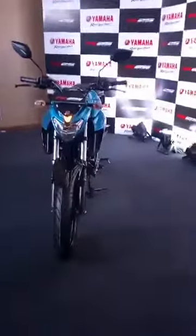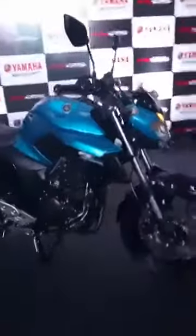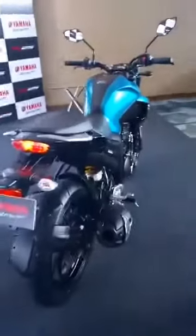Talking of its pricing, the new FZ25 somehow challenges the likes of the Bajaj Dominar. Another viewer has asked whether this is a liquid cooled or oil cooled engine — this is an air cooled engine with an oil cooler, so it is basically an oil cooled engine.